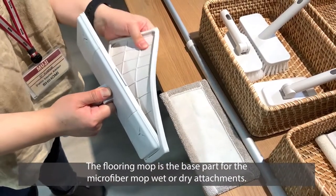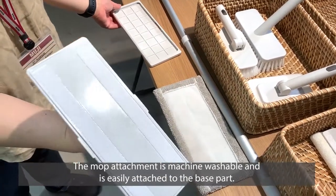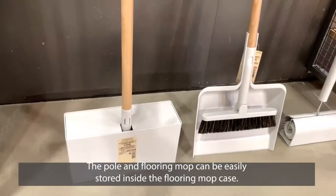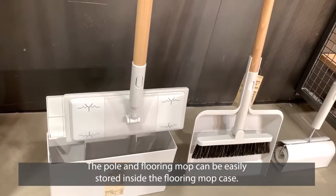The flooring mop is the base part for the microfiber mop wet or dry attachment. The mop attachment is machine washable and easily attached to the base part. The pole and flooring mop can be stored neatly inside the flooring mop case.